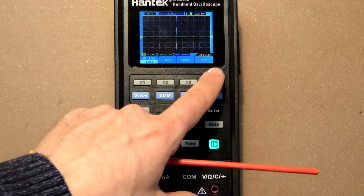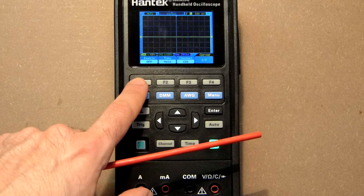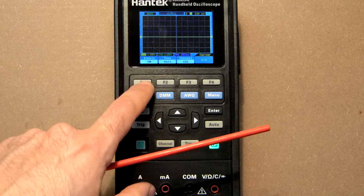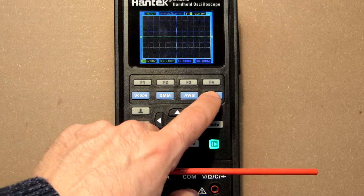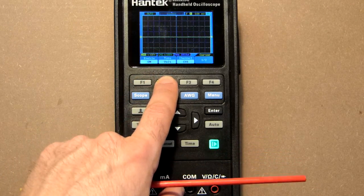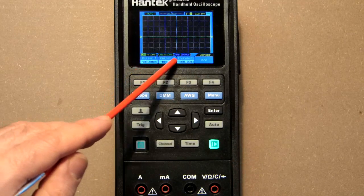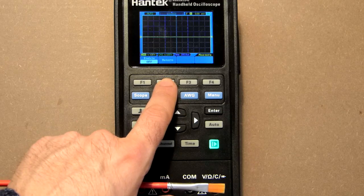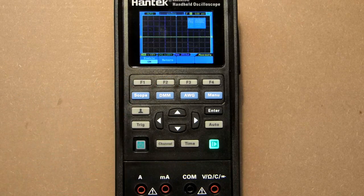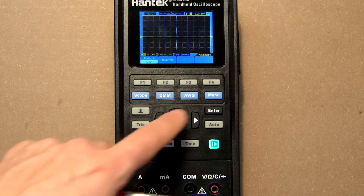In the menu we also have Reference and Save Reference options. Under Cursor, you can enable voltage cursors shown as yellow lines, or switch to time mode which shows two vertical violet cursors with microsecond readouts. Under Measurement, you can enable frequency and amplitude display for each channel, or turn it off via the menu.